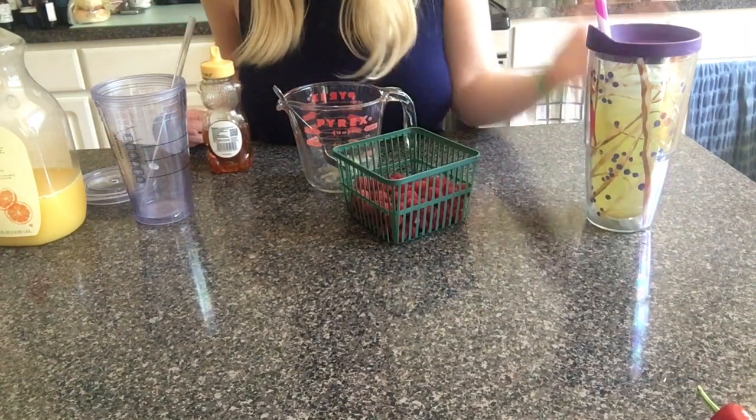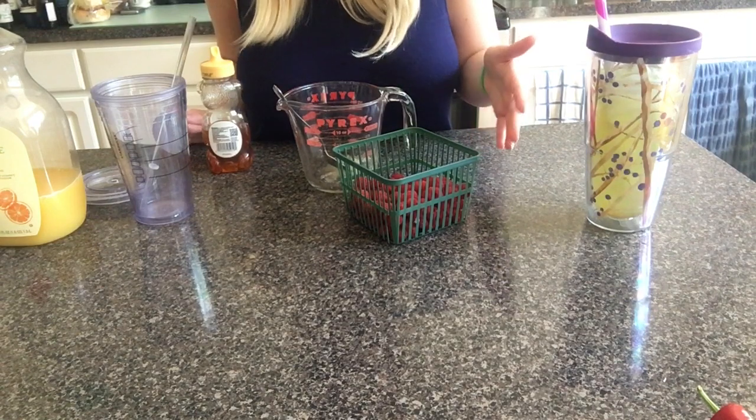I don't have a name for any of these drinks, so please give me names for these drinks.